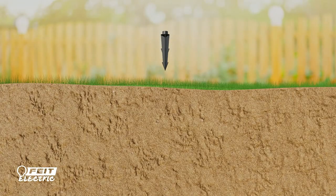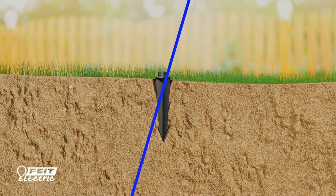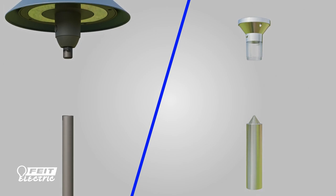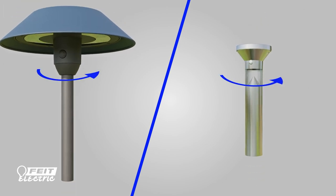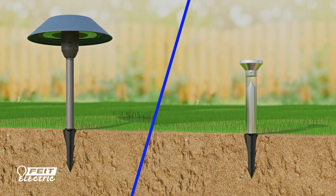Once the ground is ready, place the stakes all the way into the ground up to 100 feet apart. For pathway and bollard lights, assemble the light portion to its body, then twist and lock the assembled light clockwise to the stake.